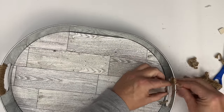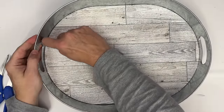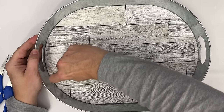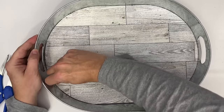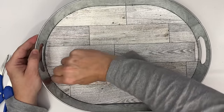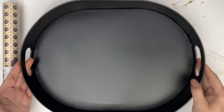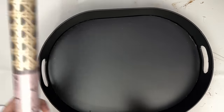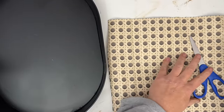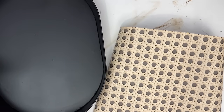I'm removing all that twine. This Dollar Tree wallpaper is great, by the way — the bathroom I did with it is still solid, no issues at all. I couldn't peel the wallpaper off, so I decided to just leave it and spray paint the whole tray black. I also have this peel-and-stick wallpaper I picked up from Temu.